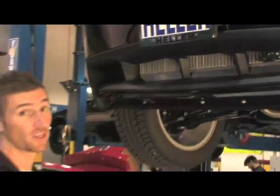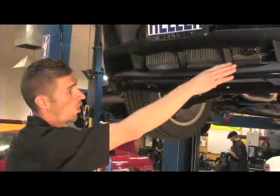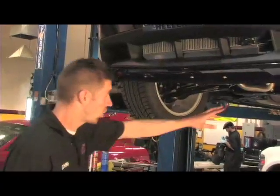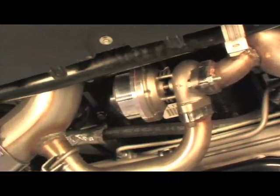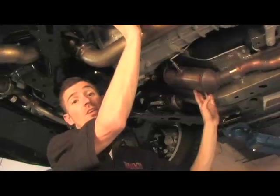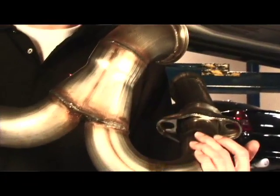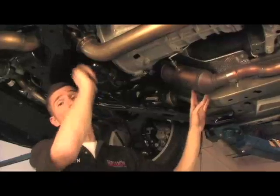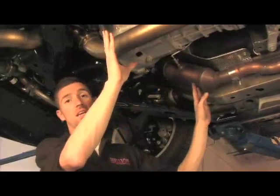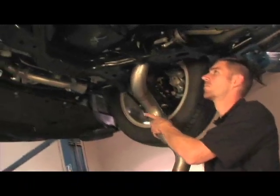We're about 30% of the way through the install. We have the turbo mounted, the intercooler, and all the charge piping associated with it. We've installed the hot side from the manifolds up to the turbo. This version of the system retains the factory catalytic converters in the factory location. We have another version of the kit which deletes the factory cats and connects from the manifolds directly to the hot side pipe.